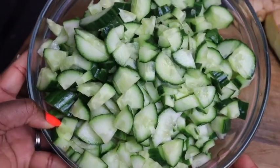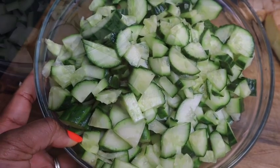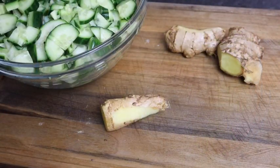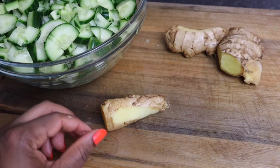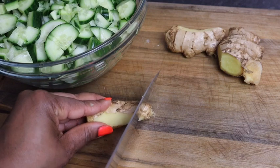So now I'm gonna cut my ginger. If you want you can always peel it — I just peel it a bit, but not all of it. So now I'm just gonna cut them up finely.